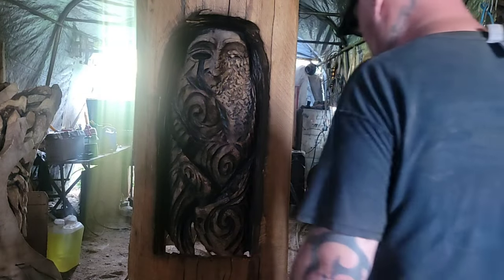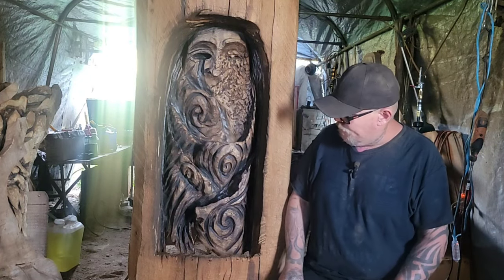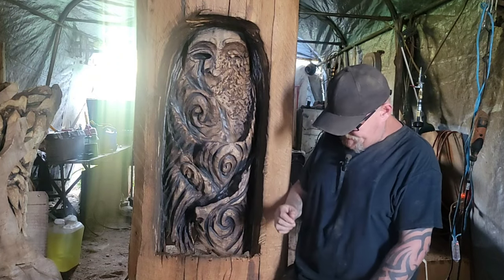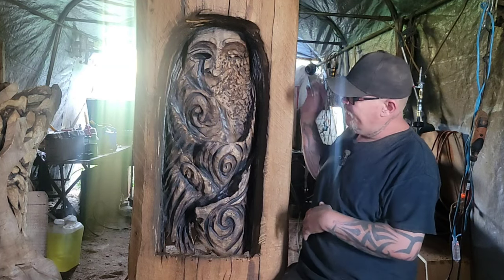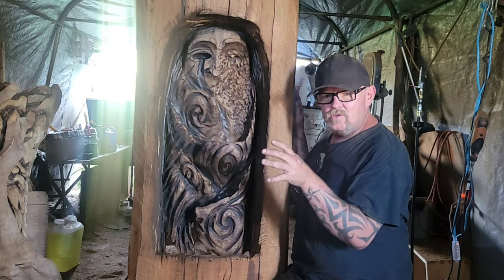Let me have a sip of my cream soda. I spent about another two hours re-carving this today. I don't have much time — I've got a wedding tomorrow. I re-carved the Japanese wind lines in here and made it more of a carving fusion piece.